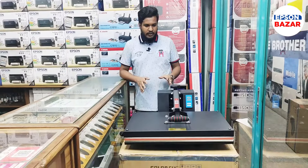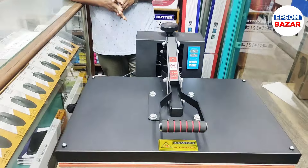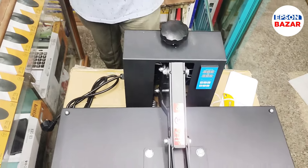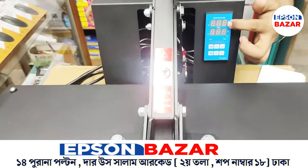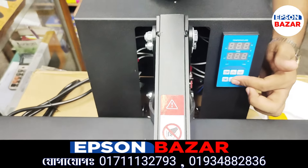The machine is very heavy-weighted and very high. There are 24-size heat-reshing machines. The machine is displayed in the display. There is a timer and a button which is only visible.